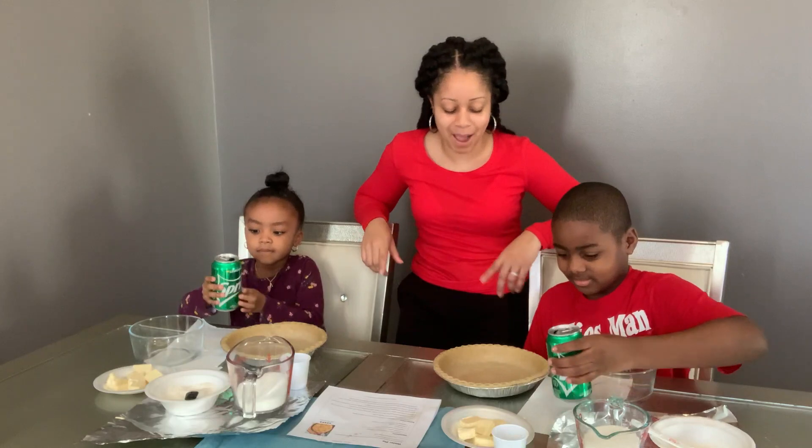We're making a Sprite Pie and we're going to jump right into it. So the first thing you need is one pie crust and then you need one can of Sprite. So we're going to take our Sprite and we're going to pour it into our pie crust.